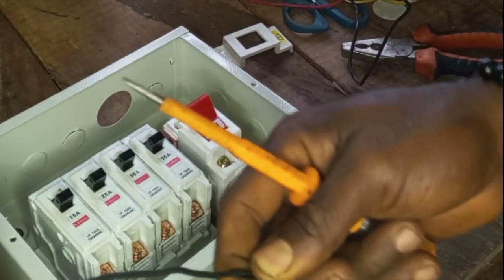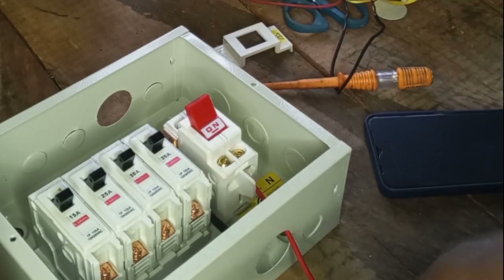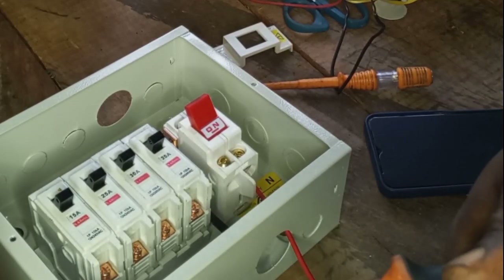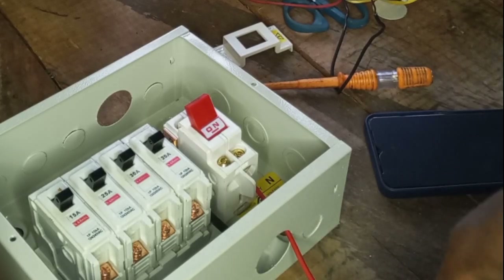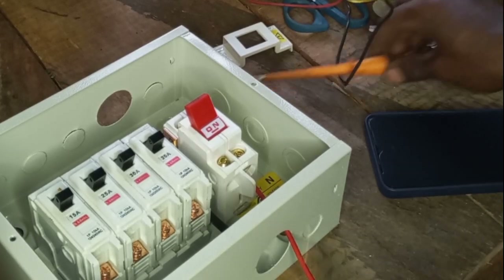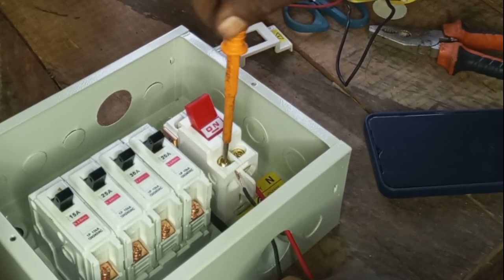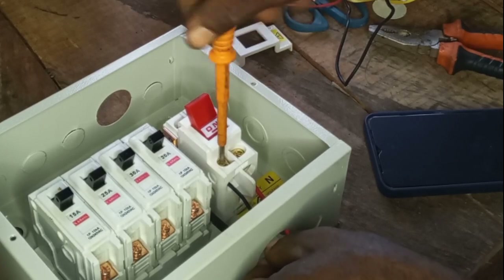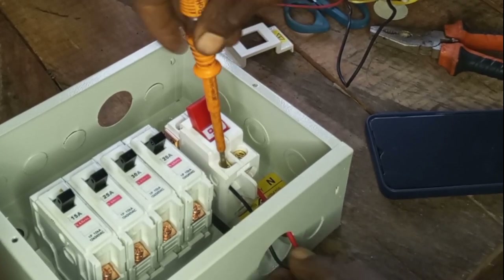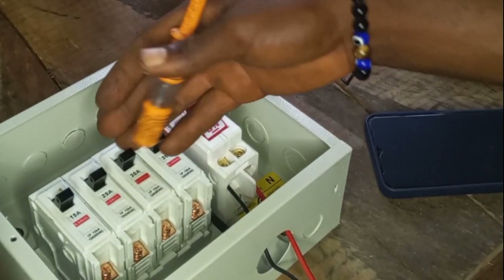So this is our neutral wire — let's connect it. We put this on the neutral side. Now we are done with the main supply connection.